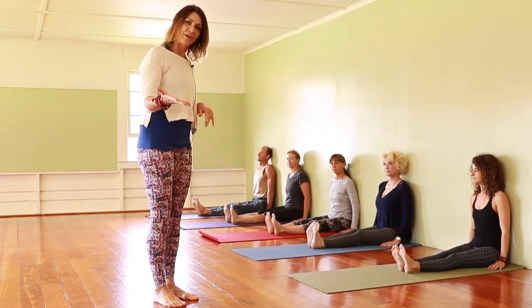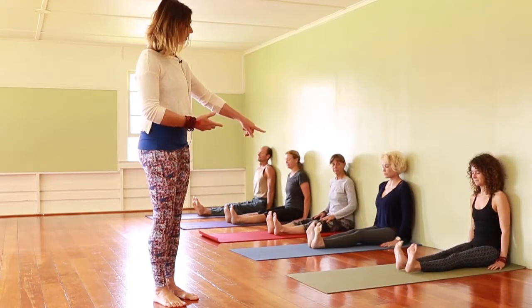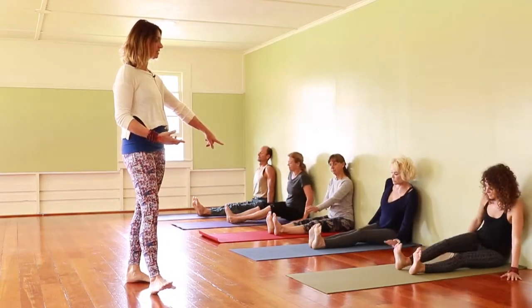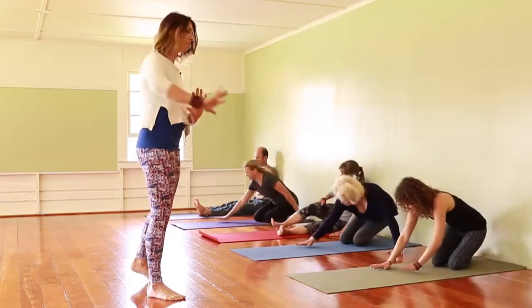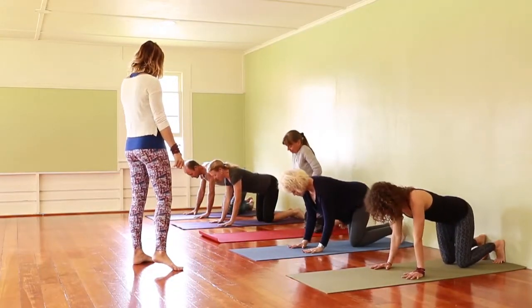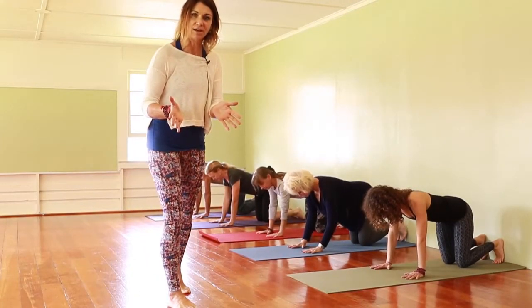From here, you're going to take your hands where your heels were. Everyone at the wall comes forward onto all fours and takes the base of their palms to where their heels were. The position of your hand is going to be just like a downward facing dog.